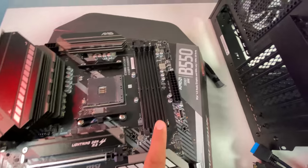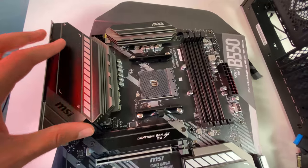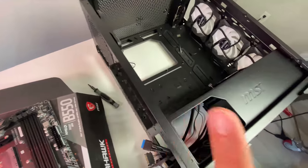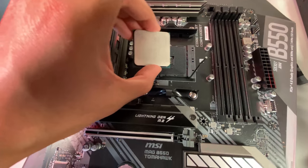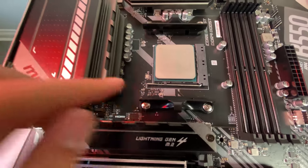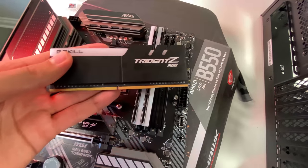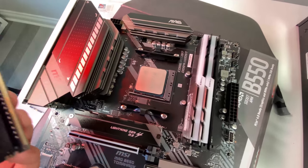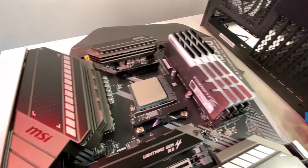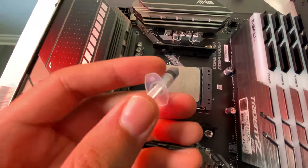Inside this build we're putting G.Skill Trident Z RAM at around 3200MHz and a Ryzen 5 3600 XT. Let me mount the CPU into the motherboard first, then we'll mount the AIO cooler on the back plate and proceed to install everything into the case. The CPU drops in perfectly. Then we'll install the RAM — I'm going with 32GB of G.Skill Trident Z, which will add plenty of RGB to the build.